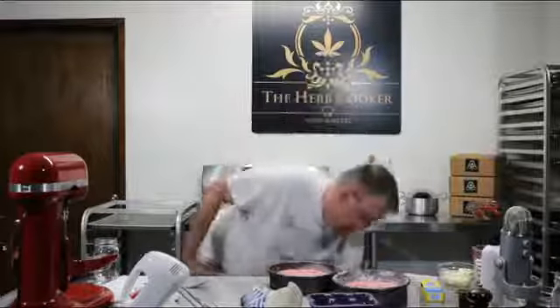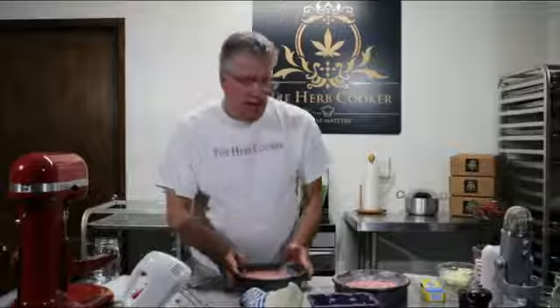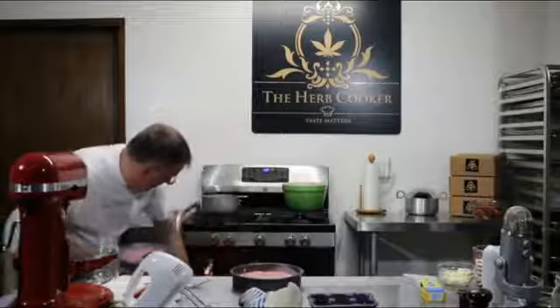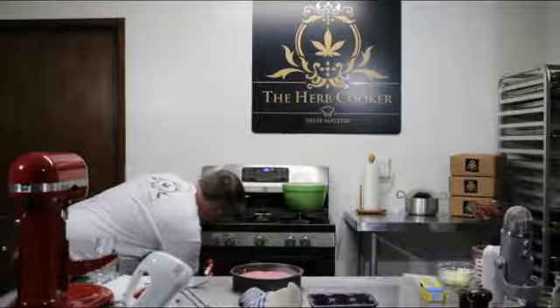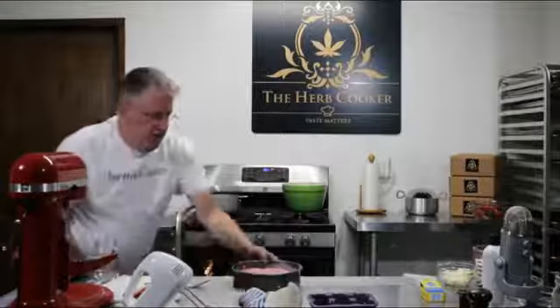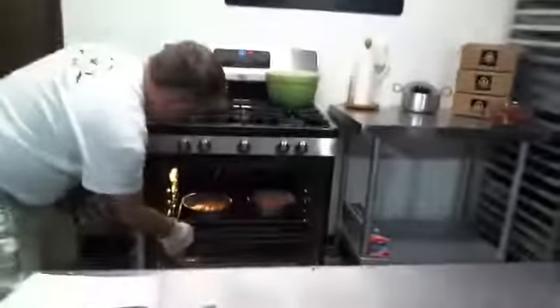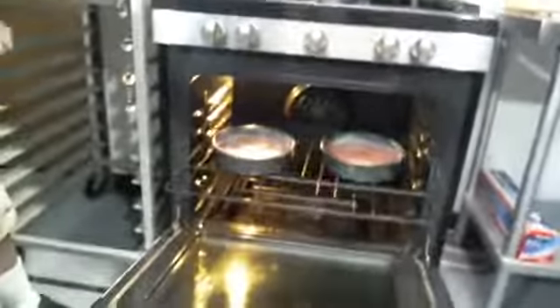Let's get this into our 350-degree oven. Timer set for 35 minutes. Our strawberry cake is ready to go into the oven — it looks wonderful and it's going to taste fantastic. While our cake is baking, let's go ahead and make a quick vanilla buttercream frosting.